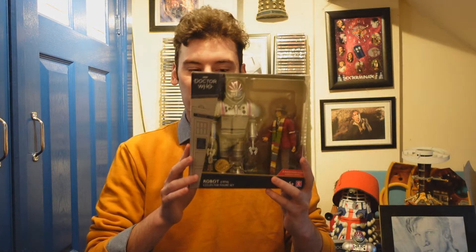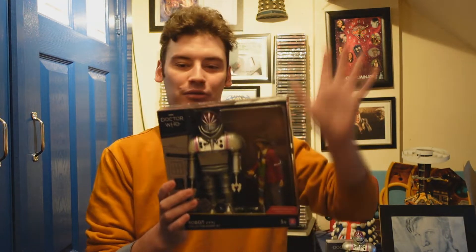Hello everyone, welcome back to another Doctor Who figure related video. Today I'm talking about the robot set. This isn't going to be a review — I will do my full typical Doctor Who figure review in the near future.